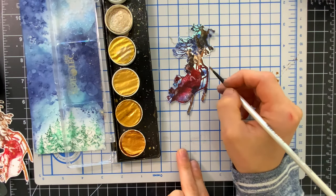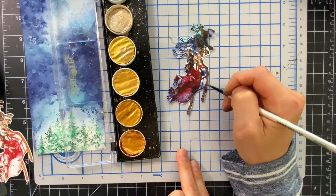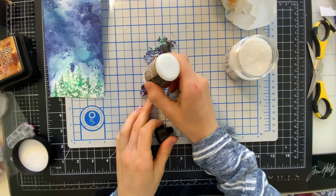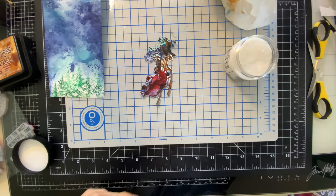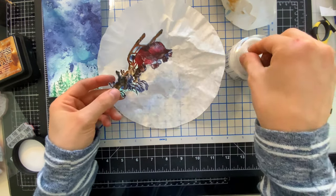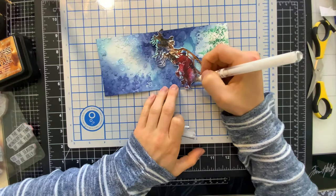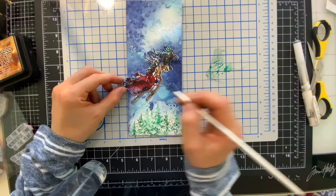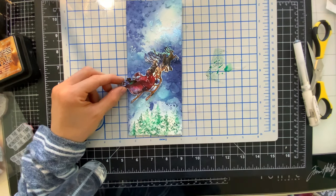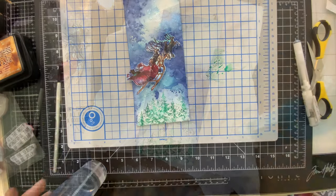I pulled out some Fine Tech watercolors to color in the rails of the sleigh — I wanted these to be metallic because I think that's how Santa's sleigh should look. I added some gold down there, then put a little bit of glue on Santa's fur coat and the fluffy ball on the end of his hat, covering those with Clear Rock Candy Distress Glitter. It's a small detail but it makes a good impact. I used a white gel pen to add some highlights to the sleigh, the backsides of the reindeer, and the bars of the sleigh. I also realized I forgot to color in the sack in the back of Santa's sleigh, so I pulled out Pine Needles and Lucky Clover inks to color in that bag to match the trees at the bottom.